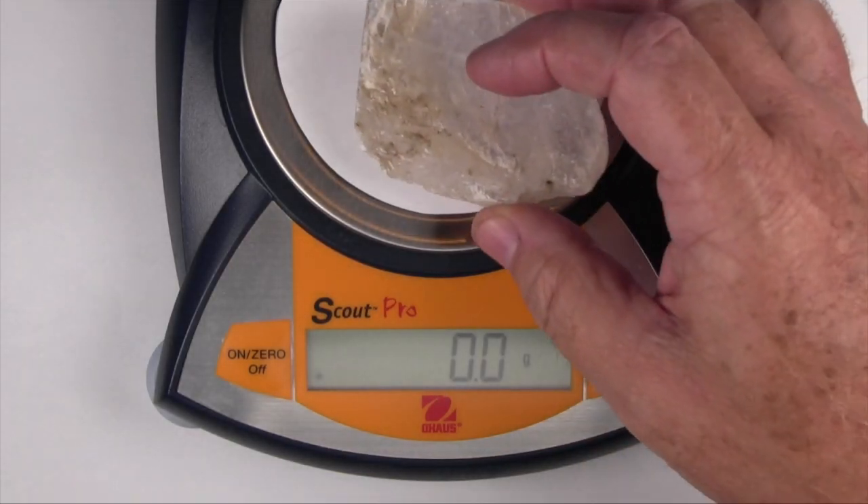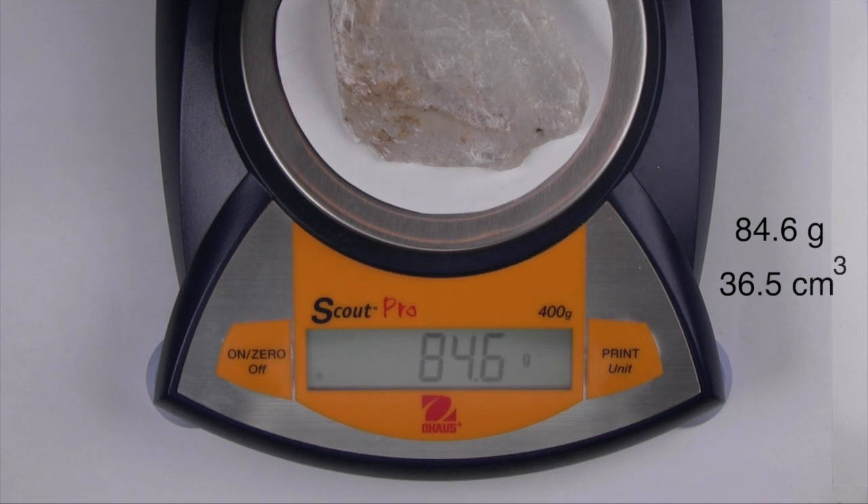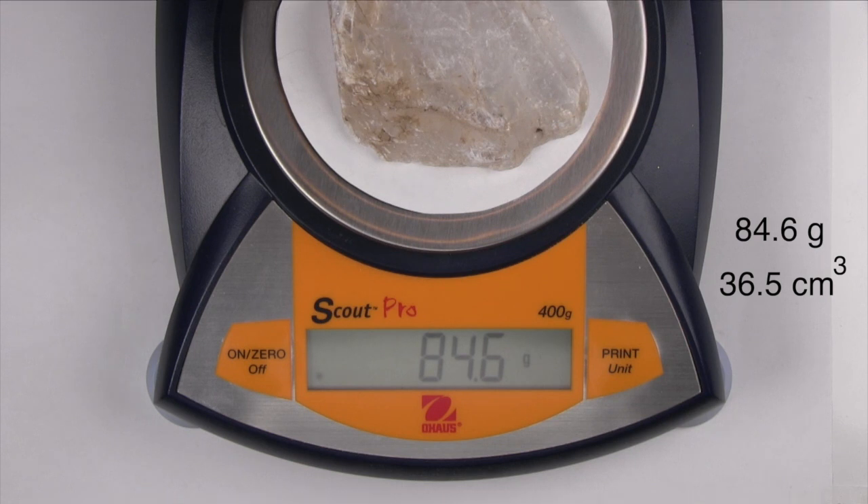This particular specimen has a mass of 84.6 grams and a volume of 36.5 cubic centimeters. Dividing mass by volume gives you its density, expressed in grams per cubic centimeter, which has the same value as its specific gravity.